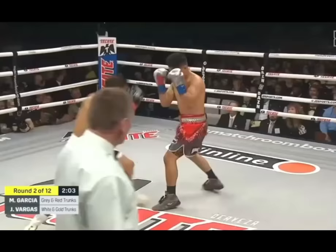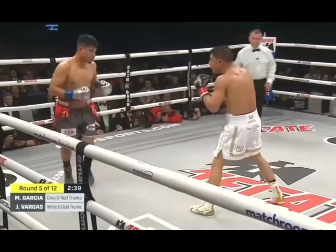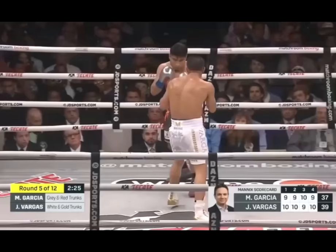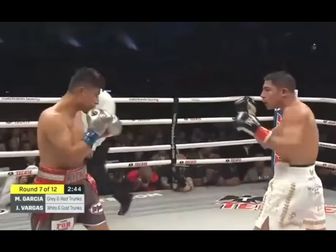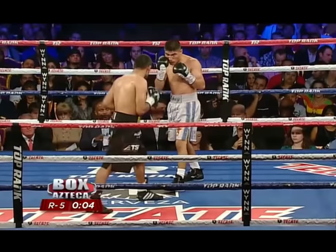First let's understand what makes the jab to the body so effective and so hard to counter. Why do so many fighters fall in love with the jab to the body? For starters it's extremely versatile. It can be used to rack up points, disrupt your opponent's breathing, force resets, maintain distance or just annoy an opponent who's trying to take a breath and recover.